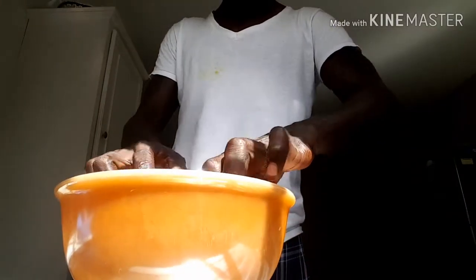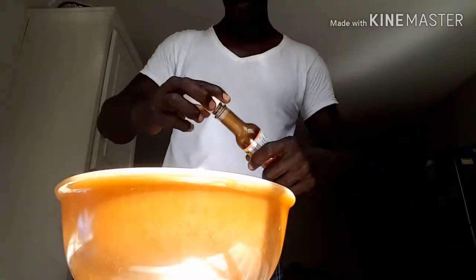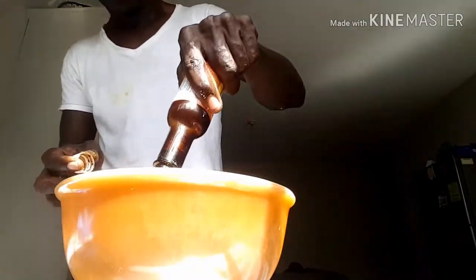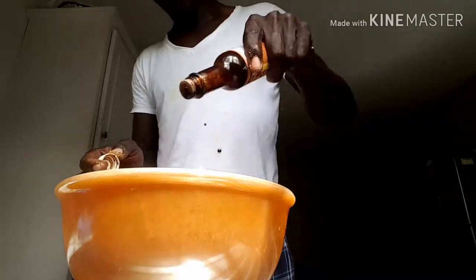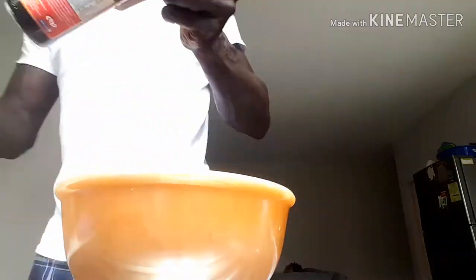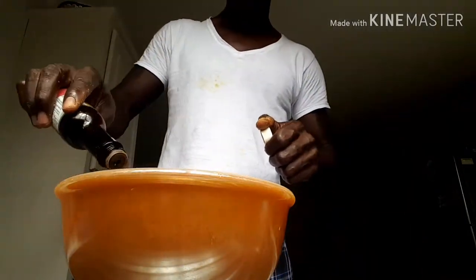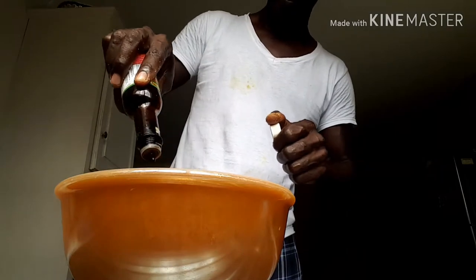After that I am going with my Chinese sauce. The first Chinese sauce I have is the ginger flavor. I am going to dash in about 2 teaspoons of that. Then I am going with the next Chinese sauce - this time it is the garlic flavor. I am going to dash that in as well, about 2 teaspoons again.